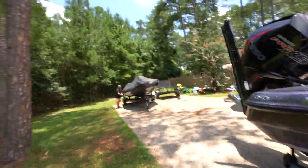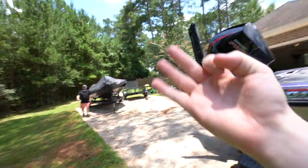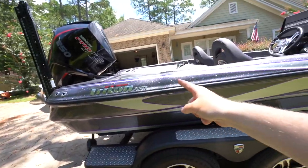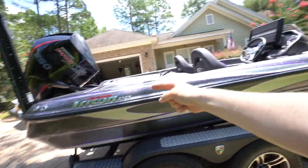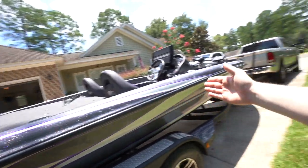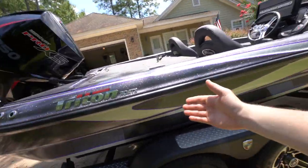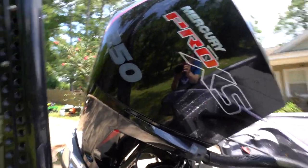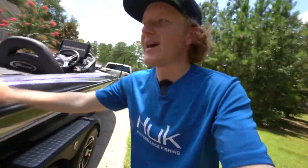Dad's new boat isn't purple — well, this one is purple. Dad got three — we would have three boats in the driveway, unfortunately mine's back in the shop because it blew an injector. But today we're going to be doing a brand new Triton TRX 20 Patriot review. Look at this thing — got some gray, light gray, dark gray on some purple, super six color scheme, and most importantly you got the big mama on the back.